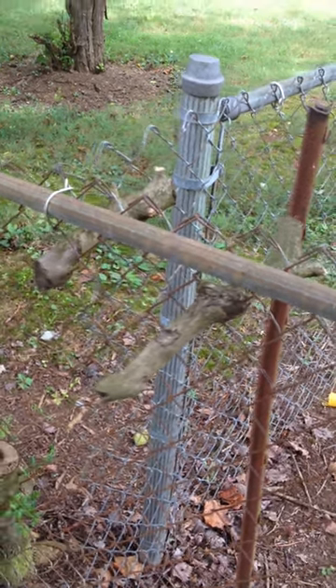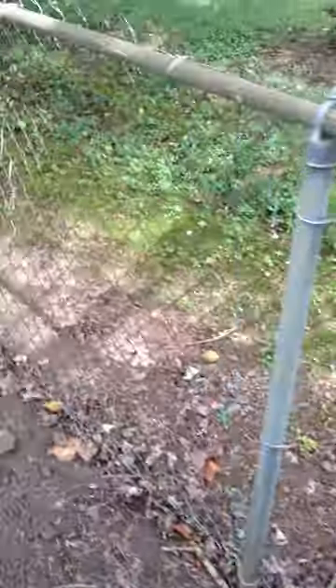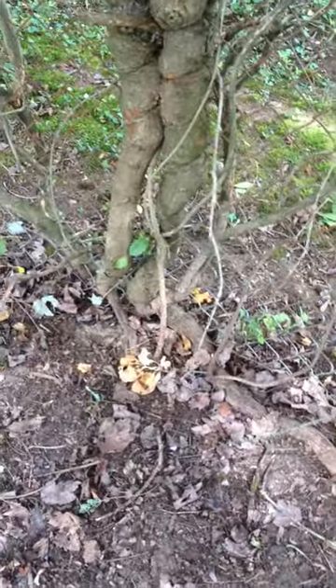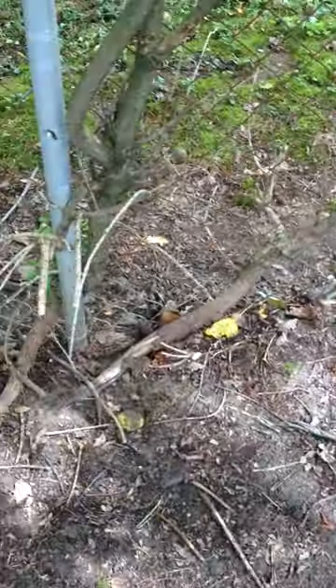They've been there for like two months. What do I do to get them out? I've got other trees that are like this — they're going through the fence and they're real big and I can't get them out. I don't know what to do. I can saw them off but they're still going to be through the chain link. So any suggestions would be appreciated.